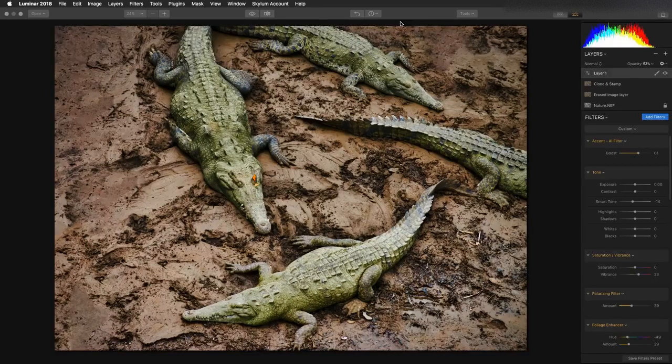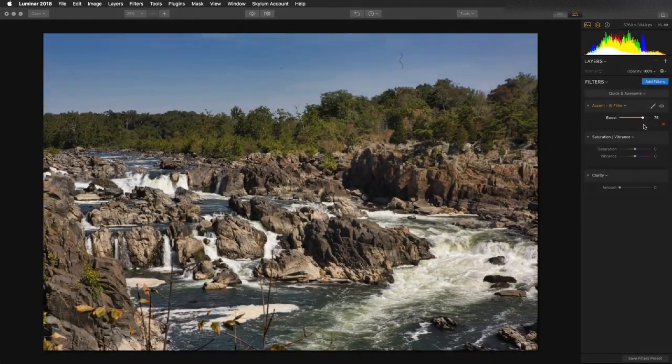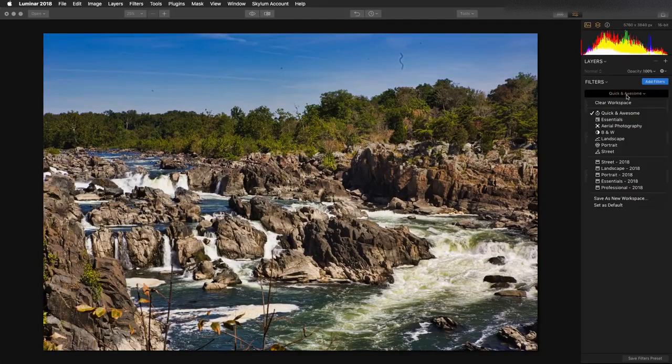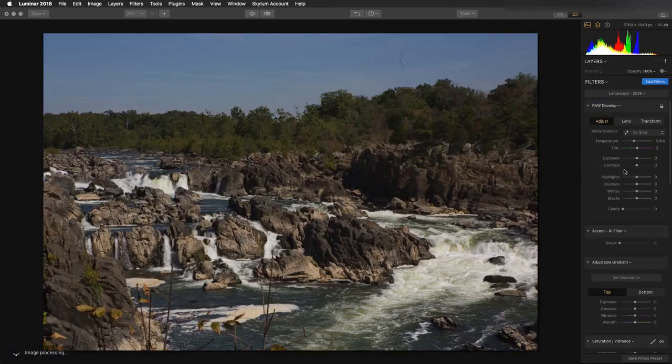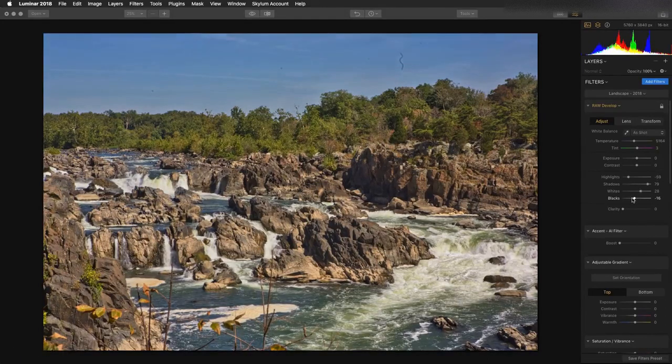Let's go on to some more images. This is a great photo of the river up in Potomac, Maryland, and there's a little hair in there we're going to take out in a moment. There are different workspaces — things like the quick and awesome workspace make it easy to deal with clarity, vibrance, and saturation for quick results. But the landscape workspace gives you complete control: recover the highlights while lifting the shadows for a wide dynamic range, pop the whites for bright highlights and crush the blacks, and that Accent AI filter just brings out wonderful details.